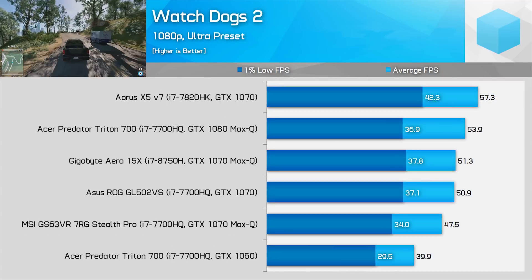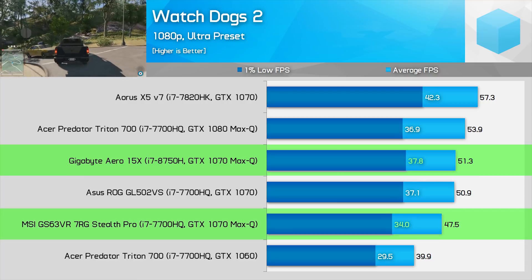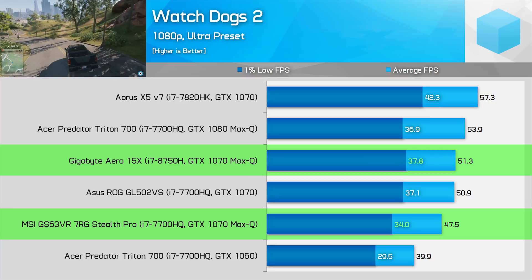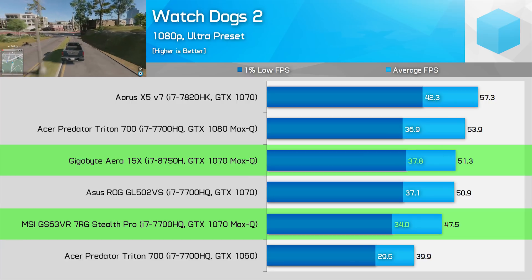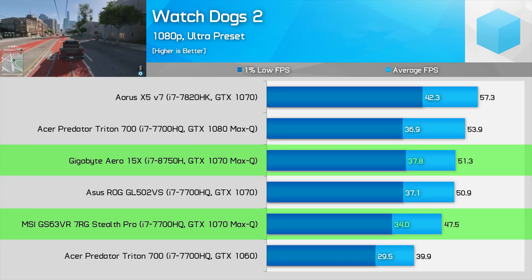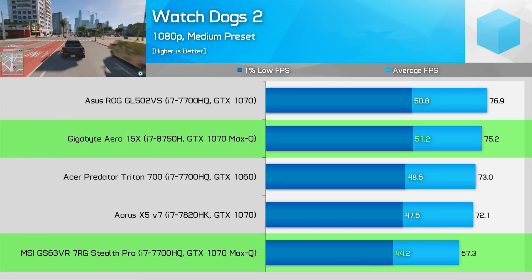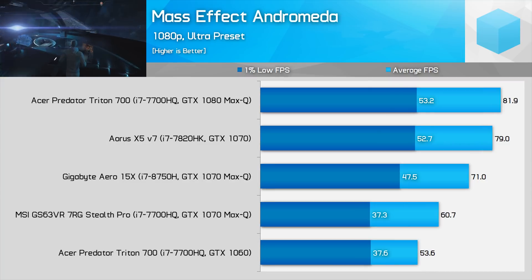Watch Dogs 2, another Ubisoft title, famously punishes the CPU. Here we're looking at an 8% performance gain for the 8750H versus the 7700HQ in average frame rates, growing slightly to 11% in 1% lows using the Ultra preset. Dropping to the medium preset, the margin grows to 12% on average and 16% in 1% lows.